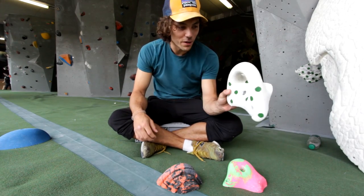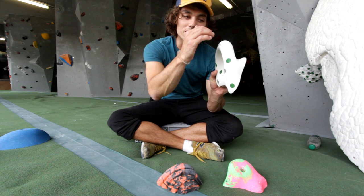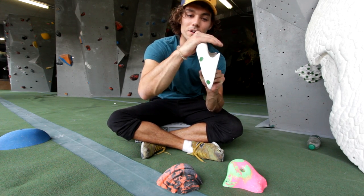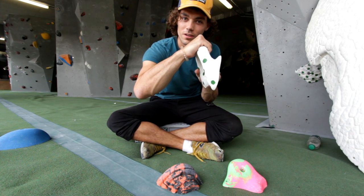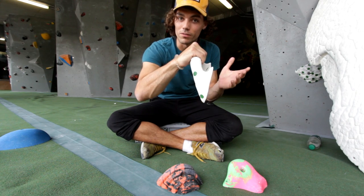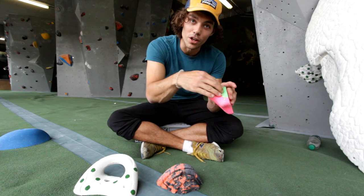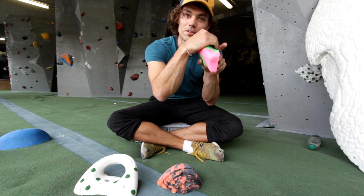Depending on the size of jug you might want to position your hand slightly differently. With a really big handlebar you'll find that your line of knuckles will line up with the top of the jug, and once you're hung down on that you'll feel really comfortable. With something with less of a curl back you might want to have your fingers on it rather than your knuckle over the top.